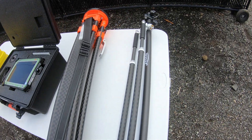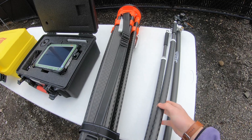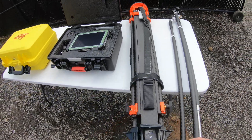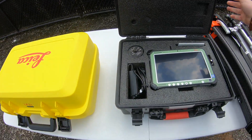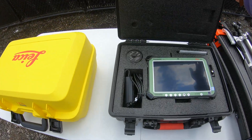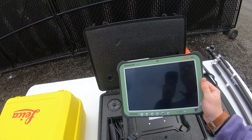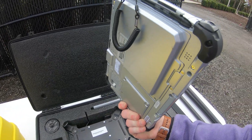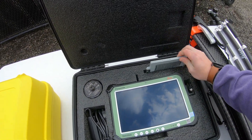Starting over here on the right, we have a Leica Rover Rod with a carbon fiber bipod attached as well. Then we have our carbon fiber tripod, then we have our hard case for the tablet, which is a Panasonic CS35, which is 10 inches, with an extended battery on the back. Then we have an extra battery over here.